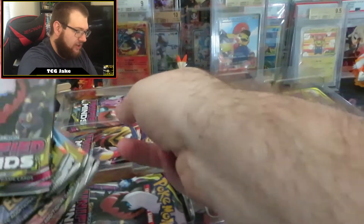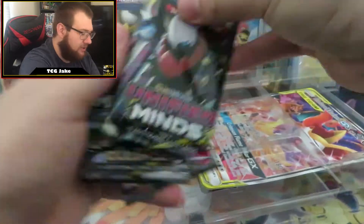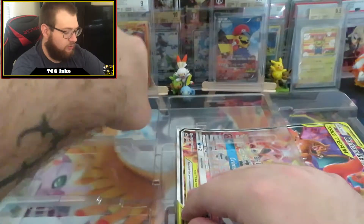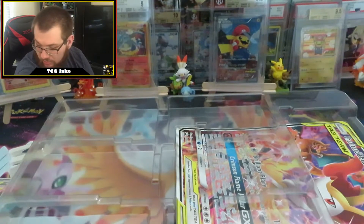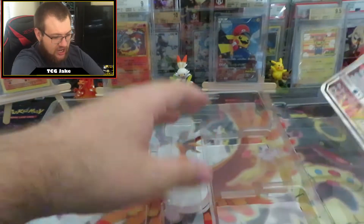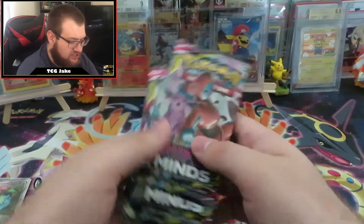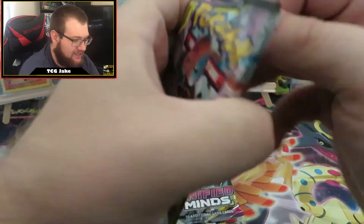Let's get our packs out. So we've got a bunch of Unified Minds booster packs and I think two Cosmic Eclipse packs. A bunch of Unified Minds and two Cosmic Eclipse packs. If you want this code, then you need to follow me on Twitter — I will be posting it on there. And here is our big giant Charizard and Braixen card. We will set this aside for now, and we will start with these Unified Minds packs and end with our Cosmic Eclipse, because that's the order I like.